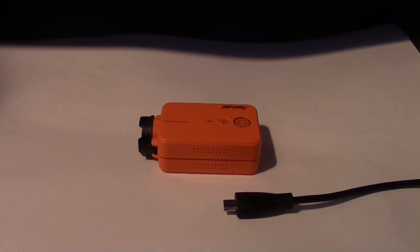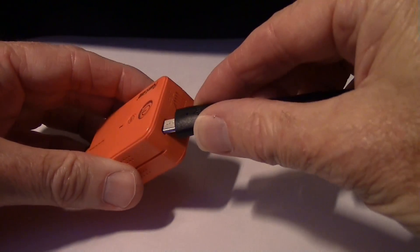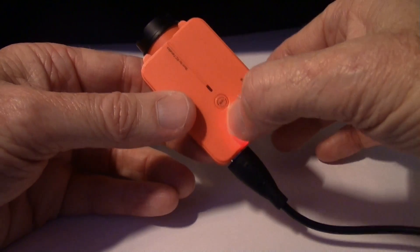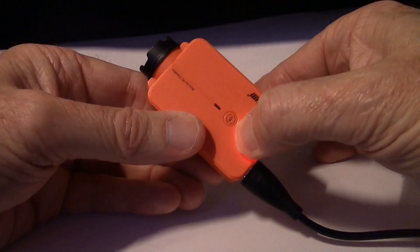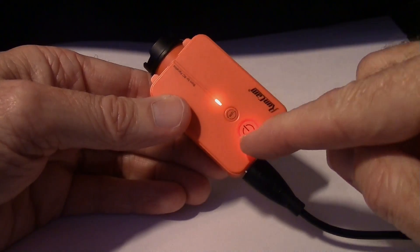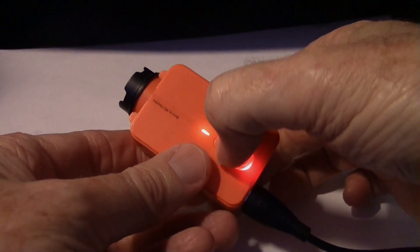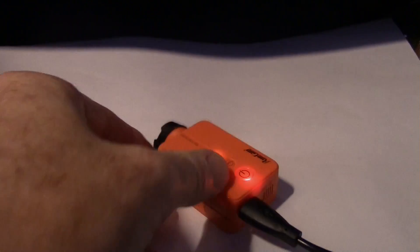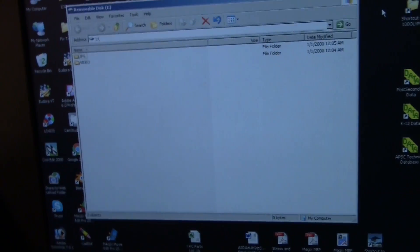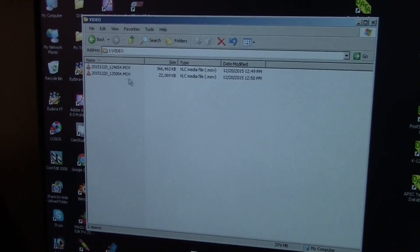To get your files off the camera, plug in a micro USB cable — the light will come on. Then hold the power button to turn on the camera, and once the power button light and the other light are both lit, tap the Wi-Fi button once. A file dialog will pop up on your screen; just go into the video folder and there are your movies.